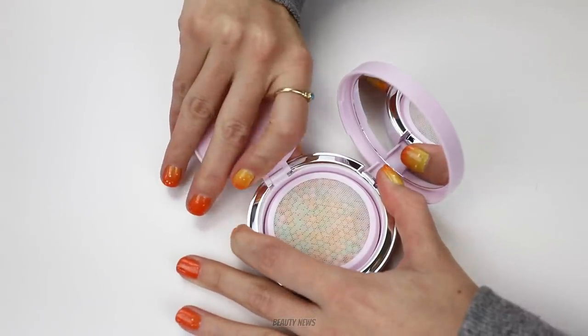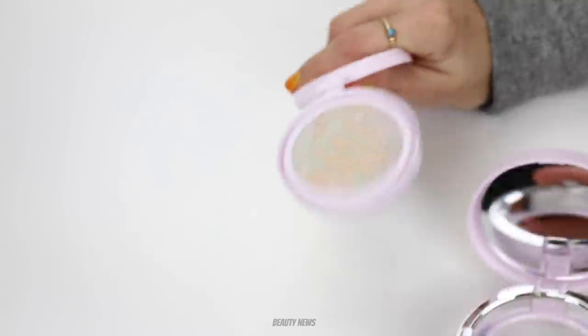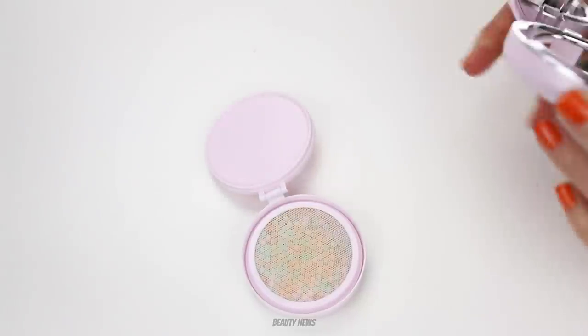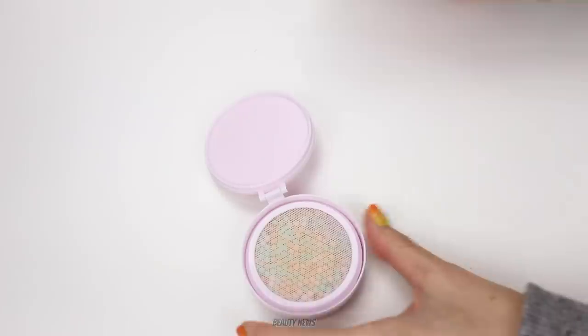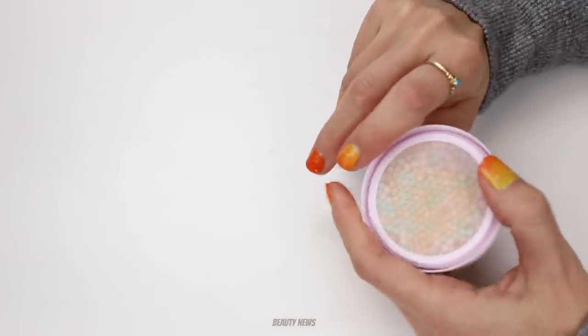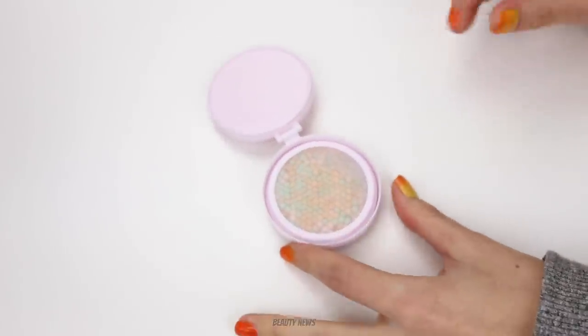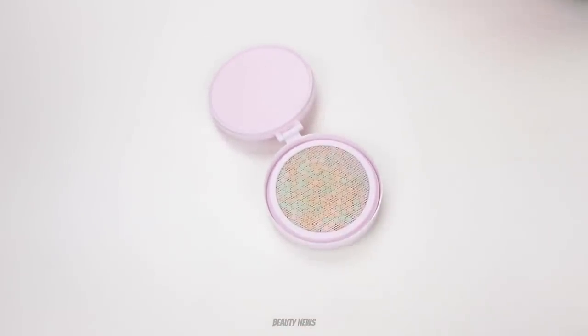You guys ready for some destruction? Packaging destruction. They're replaceable. She's refillable. All right. Well, there we go. That's handy because this was in the way. Now, I wonder. No. Look. Let's not push our luck. We already had a good time.